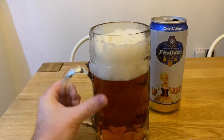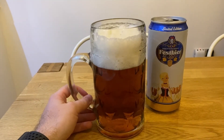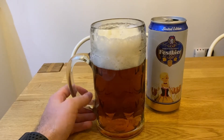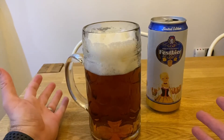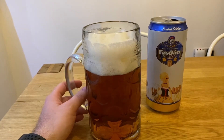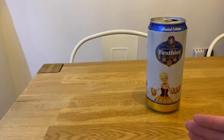It actually smells quite nice — it smells like a good lager, actually. I've never had it before. I would have thought that any type of lager you have for Oktoberfest is normally sort of premium and you'd want to pay a bit of money for them, but this is relatively cheap. Let's go in for a taste.